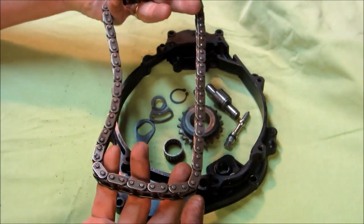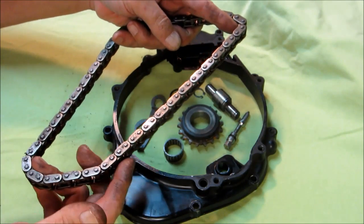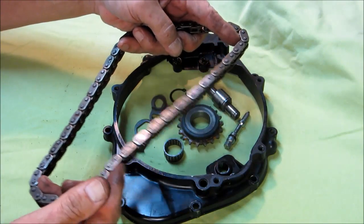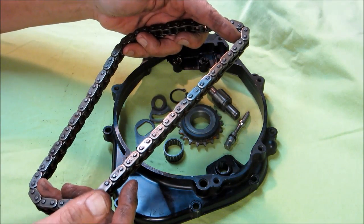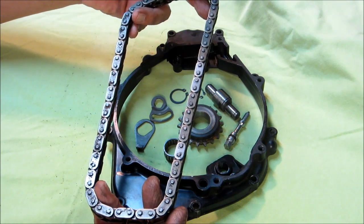As a chain wears — and this is the chain that runs the balancers — as a chain wears and as the sprocket it runs on wears, it can begin to set up an oscillating motion on the run that is not under tension. And as it does that, it makes noise and it can also hit the case and start to chew it up.